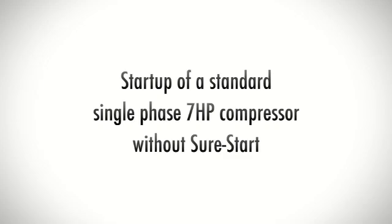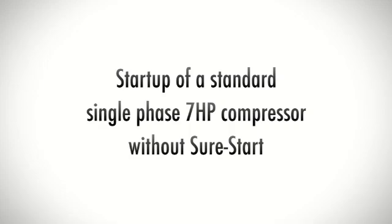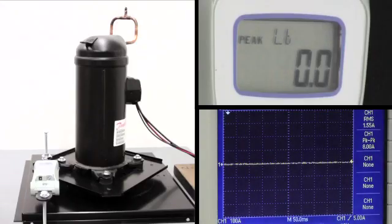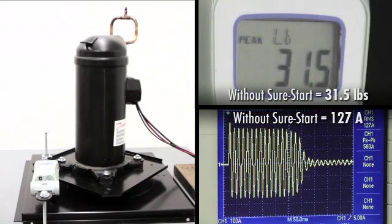The second application is the start-up of a standard single-phase 7-horsepower compressor without SureStart installed. As power is supplied, peak start-up torque is recorded at 31.5 pounds and the oscilloscope measures the amperage at 127.